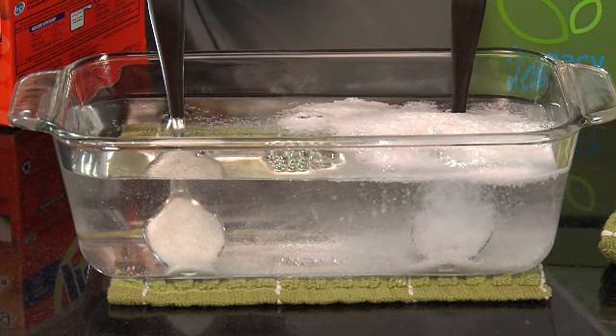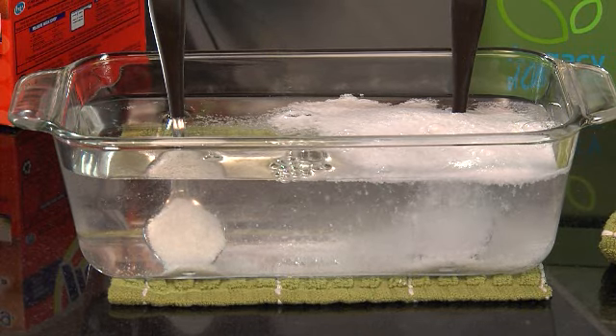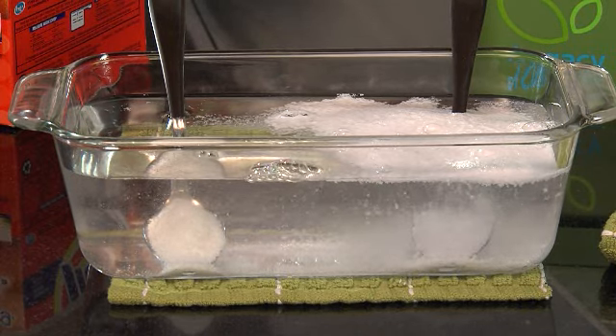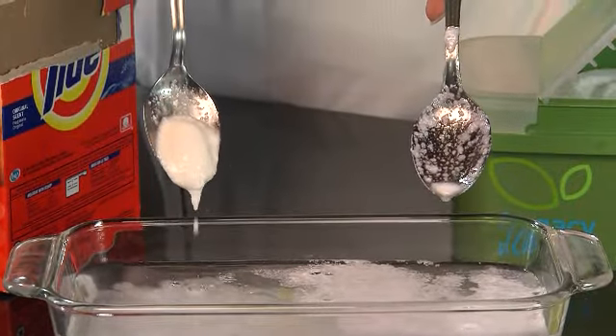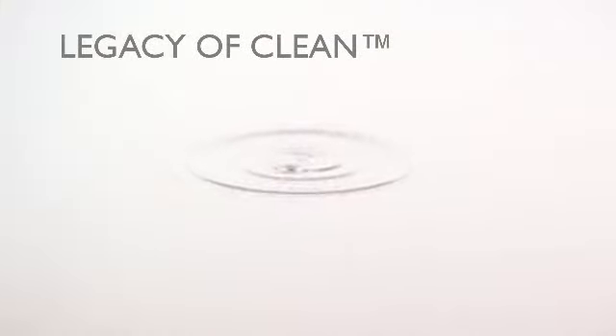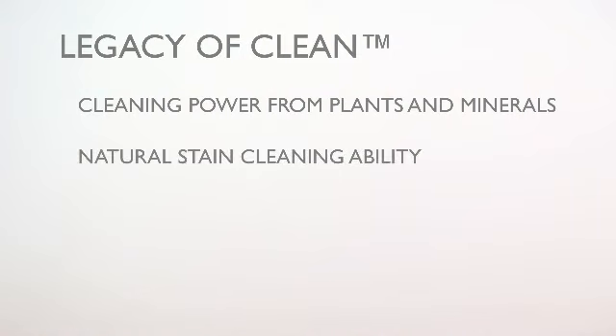Wow, look at the SA8 BioQuest slide right off the spoon ready to get to work, while the competitor's brand is clumped up and not going anywhere. I wouldn't want that to end up in my clothes. The best part? All that action and power comes from plants and minerals that combine to get out even the deepest dirt with natural stain cleaning ability.